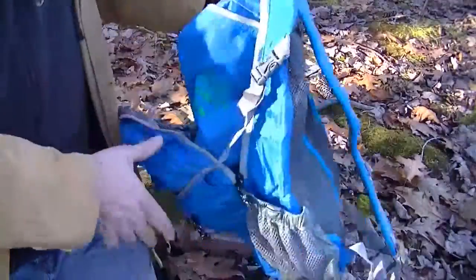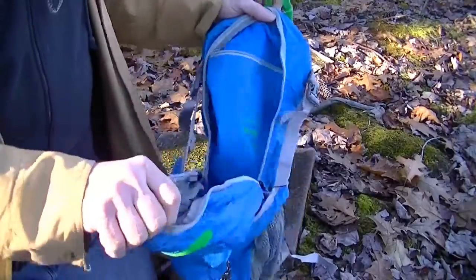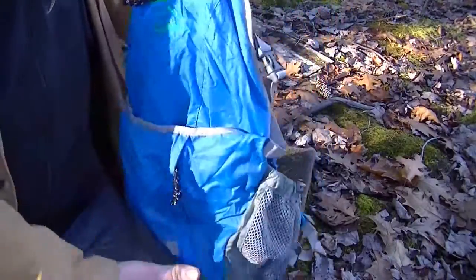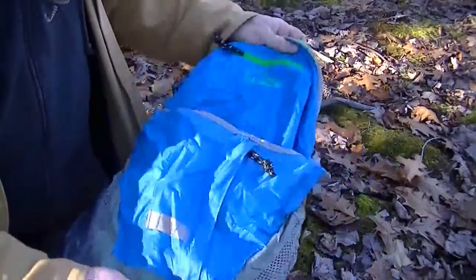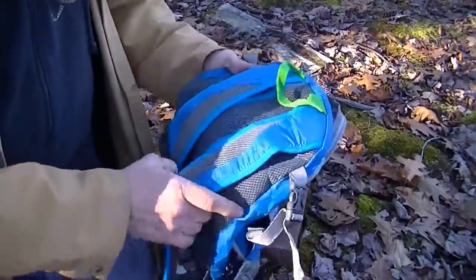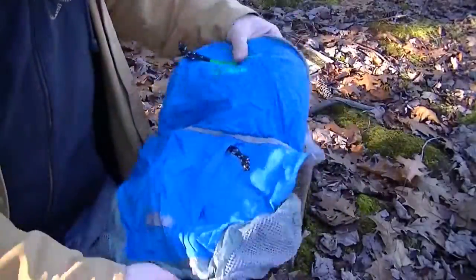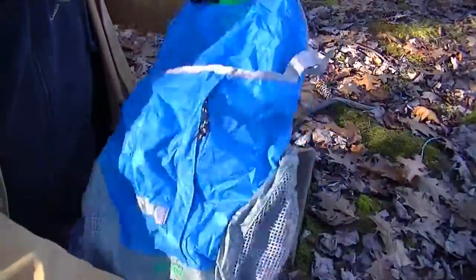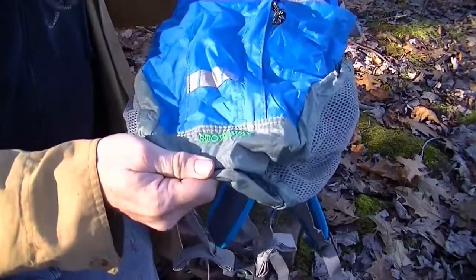I think they're getting a little expensive — these are about $40. But the other nice thing about L.L. Bean is that if anything ever goes wrong with it, if it ever tears, breaks, or rips, you can get it replaced for free. That's their guarantee. So, L.L. Bean 2014 Stowaway Pack — enjoy.